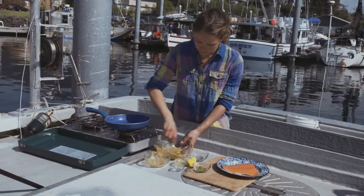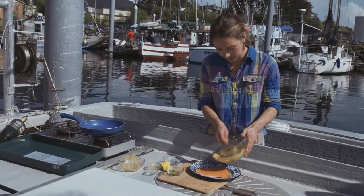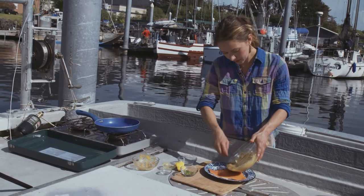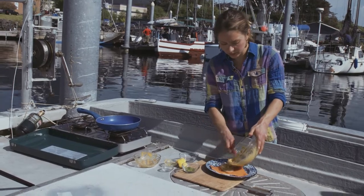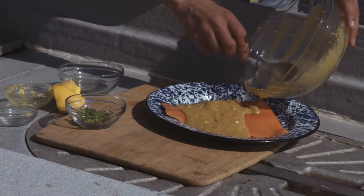And lastly I'm going to take some fresh orange and squeeze it in. Okay, there's our marinade. We're going to pour it over this beautiful piece of fish. You can marinate it for anywhere between 20 minutes to overnight. The longer the better, I think.